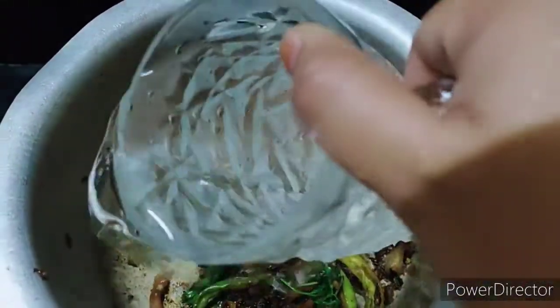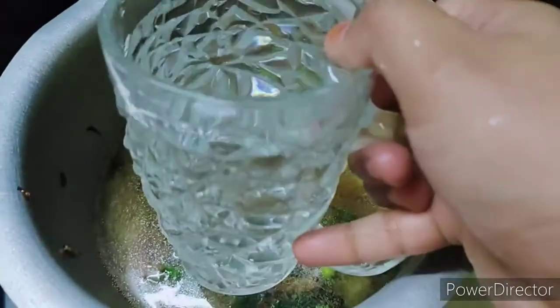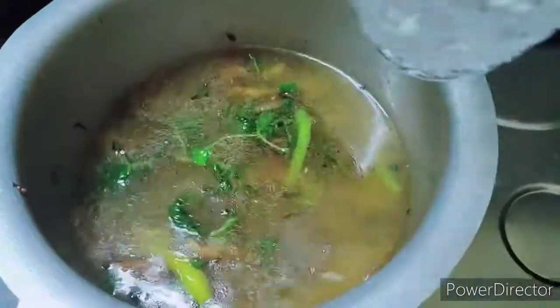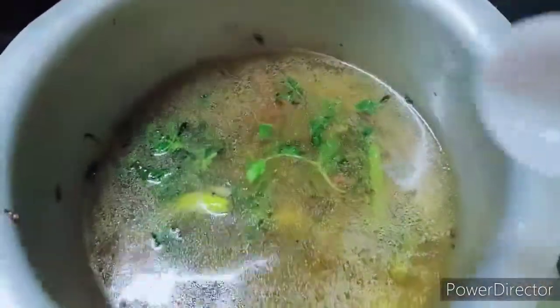You need a glass of rice, then add one glass of rice. Add salt into 2 glasses of rice, then mix it well.